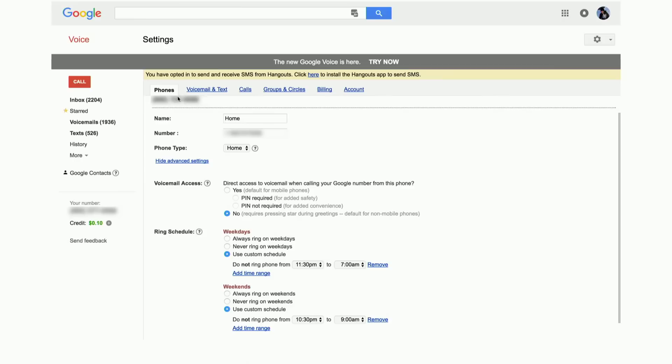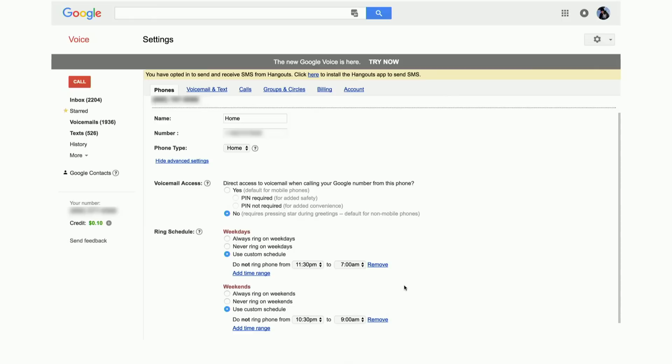Going into my home phone settings, I can configure specific options. Right now it's set to use a custom ring schedule — for example, never ring on weekdays during the workday, only ring on weekends. I have it set to not ring the phone between 11:30 PM and 7 AM so I'm not woken up, with different times on weekends. And if somebody really important calls — like a family member with an emergency in the middle of the night — I can give them the ability to override that schedule, so they can get through but nobody else can.